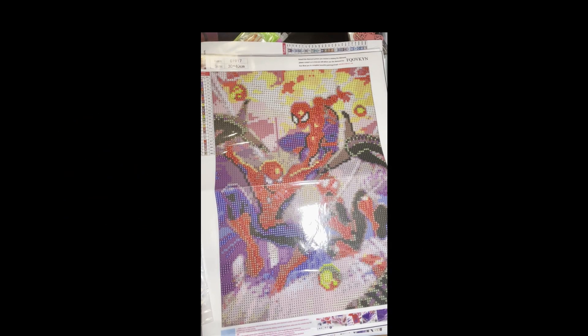Hi everyone, today I will be doing an Amazon haul. A lot of these paintings that I got were $5 and under. What I like to do is daily go on Amazon and type in a $5 budget with the keyword 'diamond painting' and see what diamond paintings are available, because you can find some really good deals on Amazon for diamond paintings.